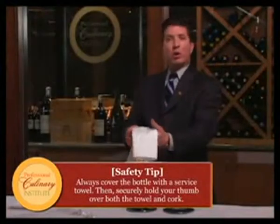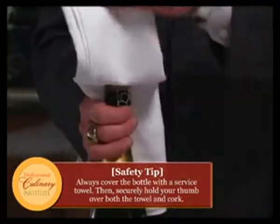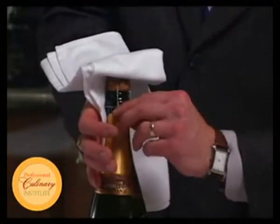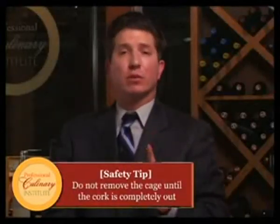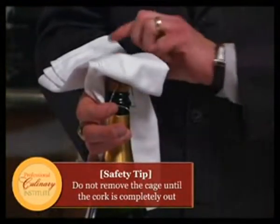Now the wine opener can go away — we no longer need it. Now comes the dangerous part, and this is critical. Many people get hurt every year, the person opening the bottle as well as customers. We always want to have a serviette or service linen over the neck of the bottle, over the cork, with your thumb over that. Flip it up so you can get to the pull tab. Pull this down and turn it six times to the left. Loosen it thoroughly, but do not remove the cage — removing it is dangerous, as this is a time where the cork could just come out on its own.